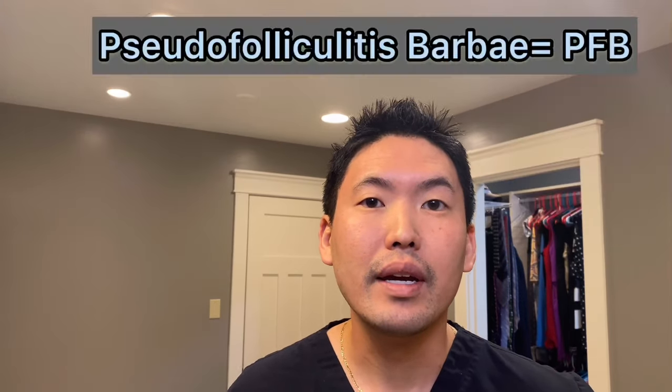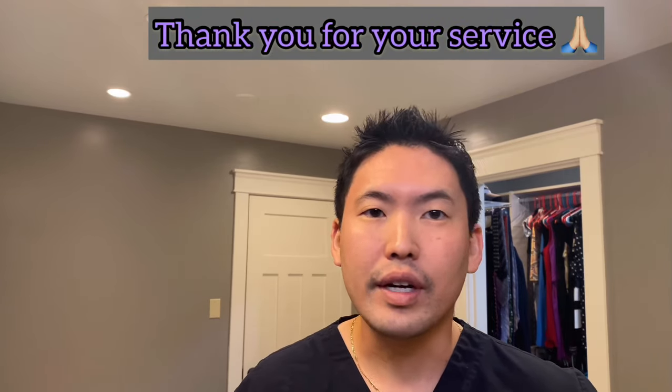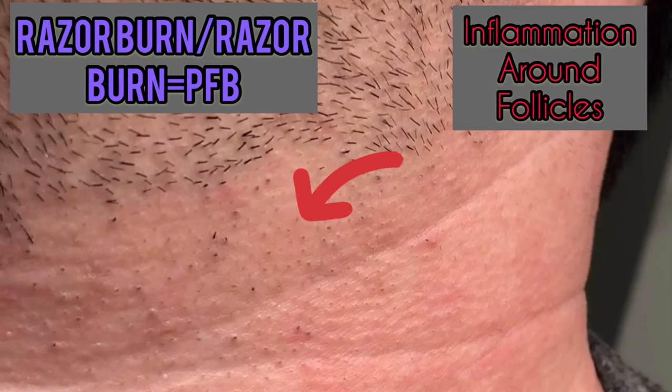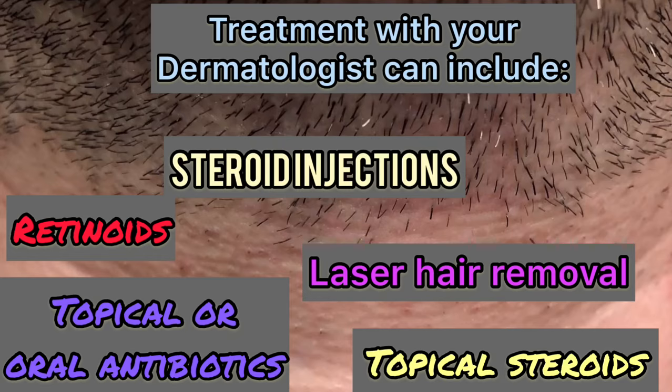The medical term for it is pseudofolliculitis barbae. It's a very common issue that we see for males, especially for males in the military and law enforcement who have to do a close shave on a daily basis. This is a quick video on proper shaving techniques and building good habits so that you don't run into trouble.